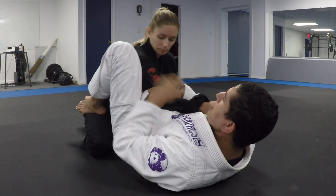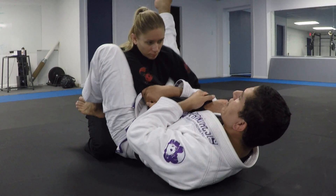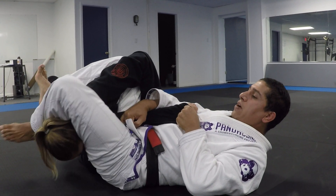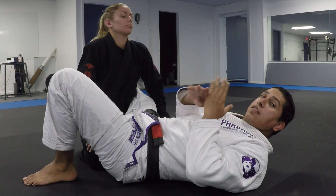My foot goes in the hip, I make sure I pinch in. Then my knee goes to the armpit, I rotate my foot out, get my angle, bite down, open the knee to break the posture, put the pressure up, and make sure you get the 90-degree angle.